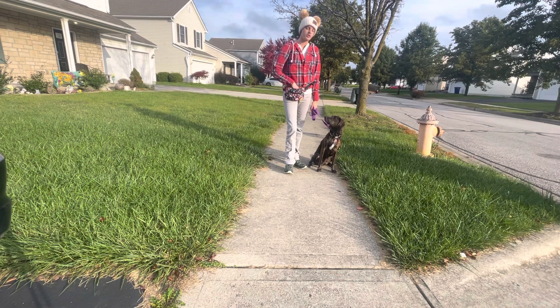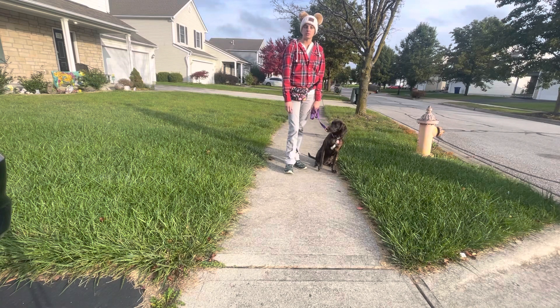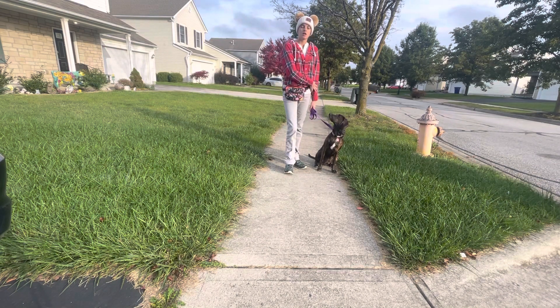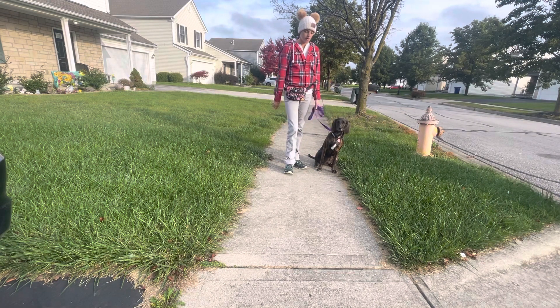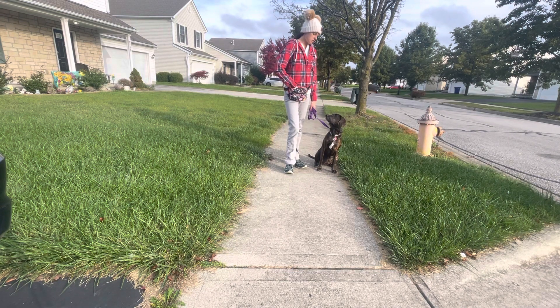We're going to work on our leash walking with our new collar. All the same principles apply that we used with the slip lead when we were learning that earlier, but we're going to keep our arms nice and relaxed, elbows extended out by our side. We're going to put little tugs on our leash if we need to, if she is too pulling or sniffy.